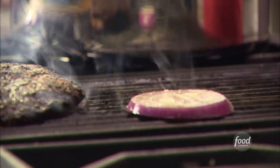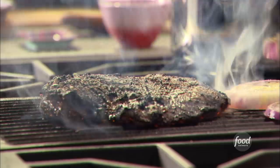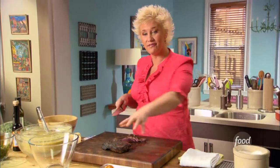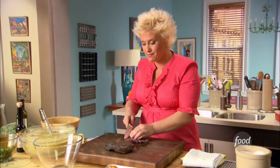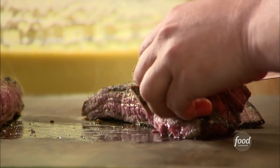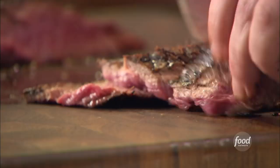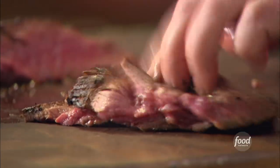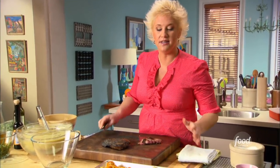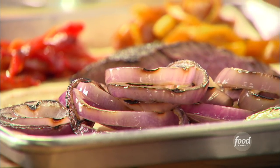My steak looks beautiful. It's been cooking for about six minutes on one side and will cook about the same on the other side, then I'll pull it off and let it rest. I've pulled my flank steak — marinated with coriander, lime zest, and a little cayenne — off the grill, let it rest, and now I'm slicing it for my sandwich. My zucchini and onions are also off the grill, and my roasted, peeled peppers are standing by.